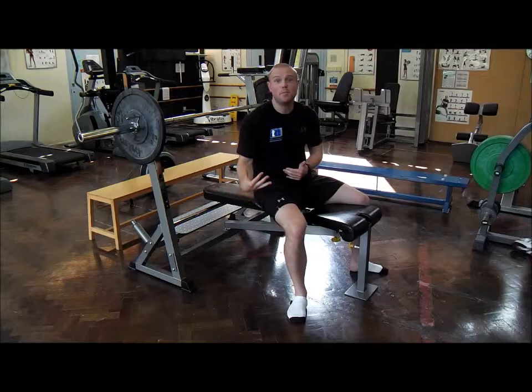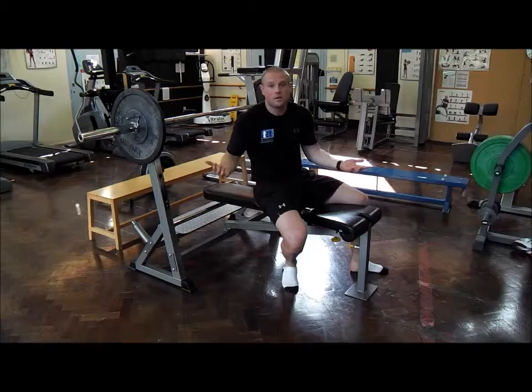Welcome back to AndrewSakes.com Raising the Bar. Today we're going to be looking at a powerlifting posture for the bench press. So let's see how to do one.